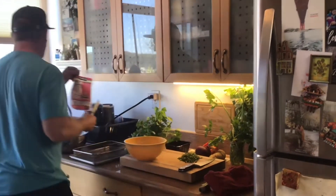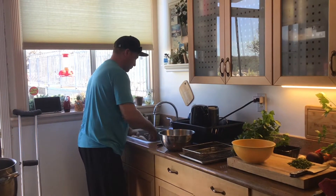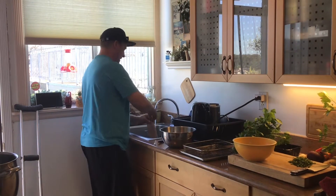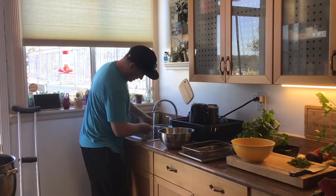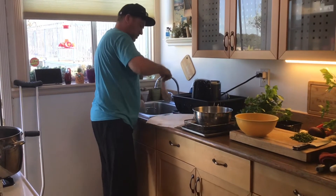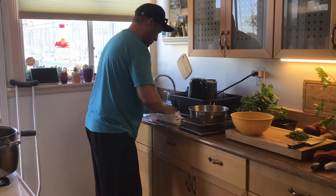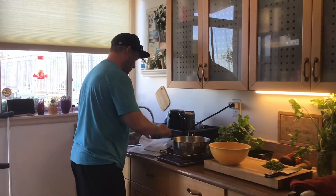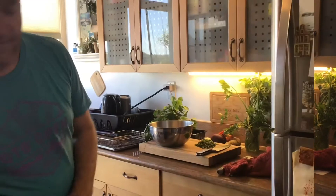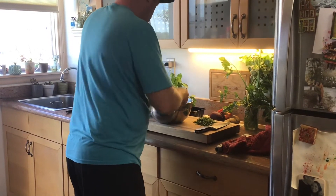Here we have the chicken. I'm rinsing all the slime off of it — there are some big pieces I'm going to trim off. I don't want my chicken all watery, so you've got to dry it off. I'm going to put the chicken on the side and put the salt on both sides.